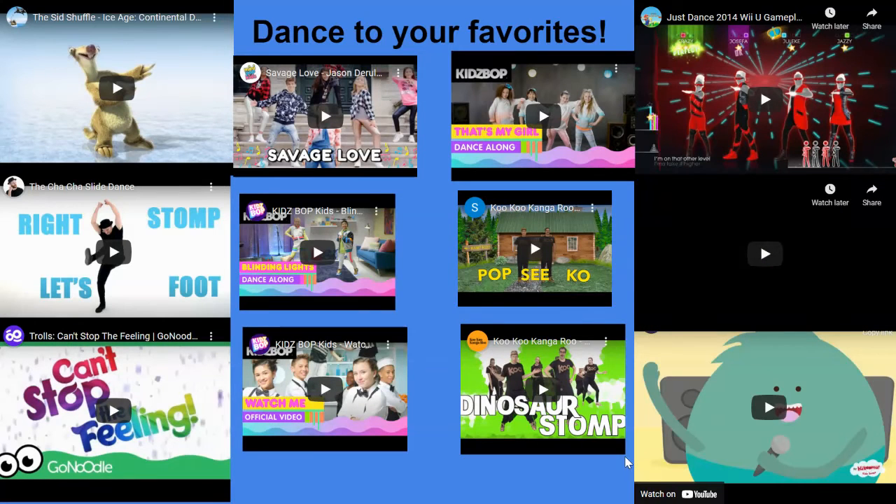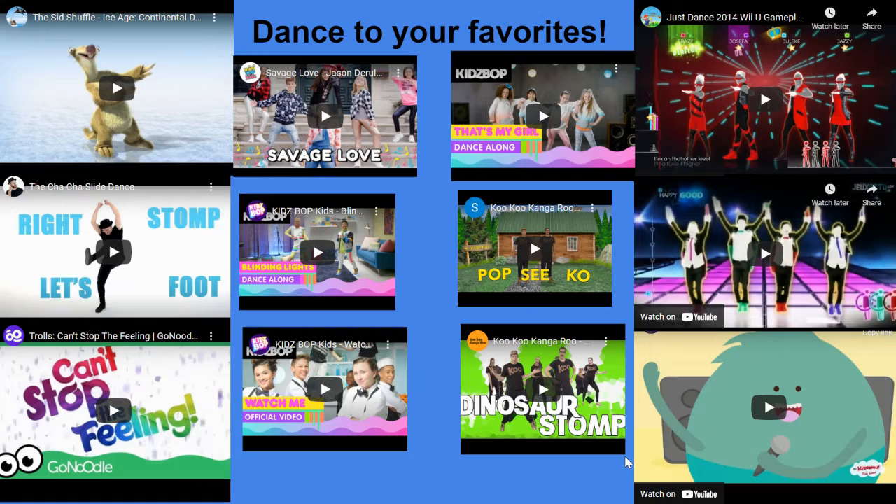Let's start off by dancing to your favorites. You'll pick one or pick them all and dance and have a great time. This is great for your cardio, great for your heart.